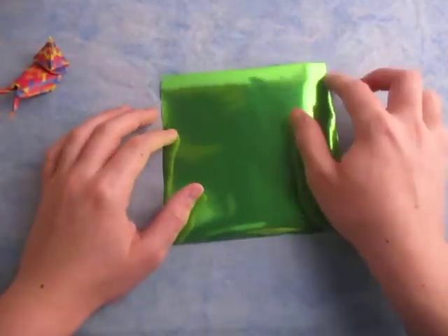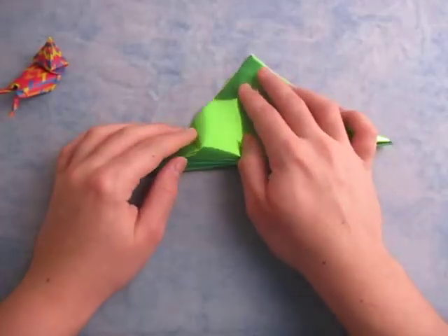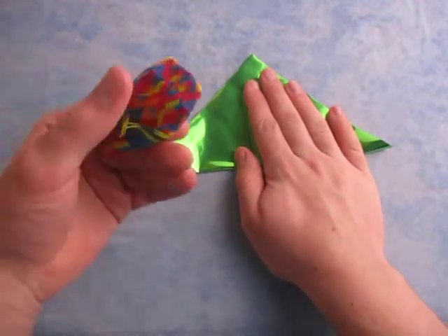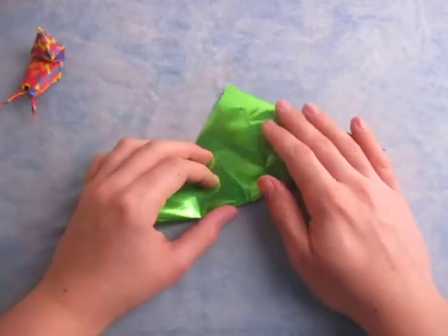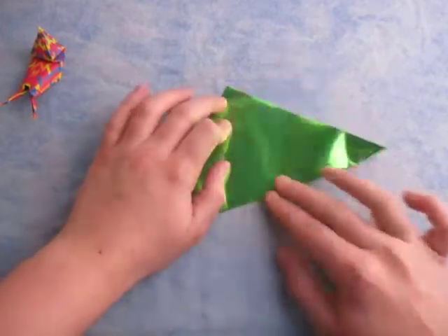What we're going to do is start out green side down, and fold in half. Now, this is a rather challenging model. In particular, the shell is difficult to fold, so if you're new to folding, you might have trouble with this model. But if you're up for the challenge, let's continue.